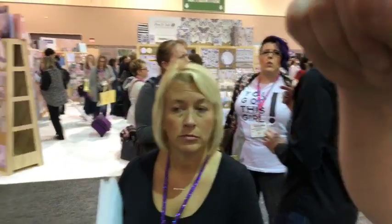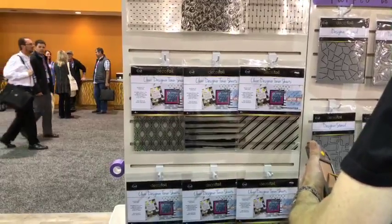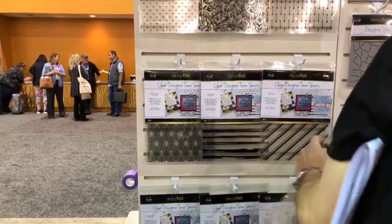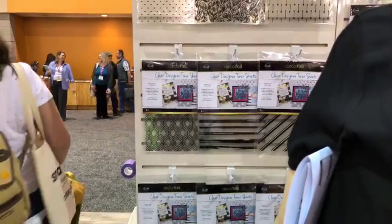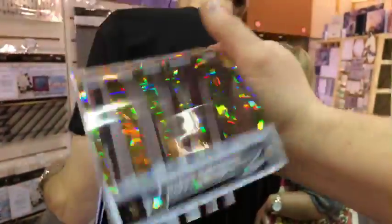People are already asking where can we get this. Through our website once it launches — we're projecting March of this year, so they've got to be a little patient. Obviously they'll be able to get it through us and hopefully all their favorite retailers. The new Gina K line will also be around March 2018. Now show them those clear designer toner sheets. They are toner printed, which means you take those sheets with your favorite foils and run those through your laminator, and you'll have these gorgeous foil designs — think shaker cards, home decor, scrapbook pages. Sky's the limit.